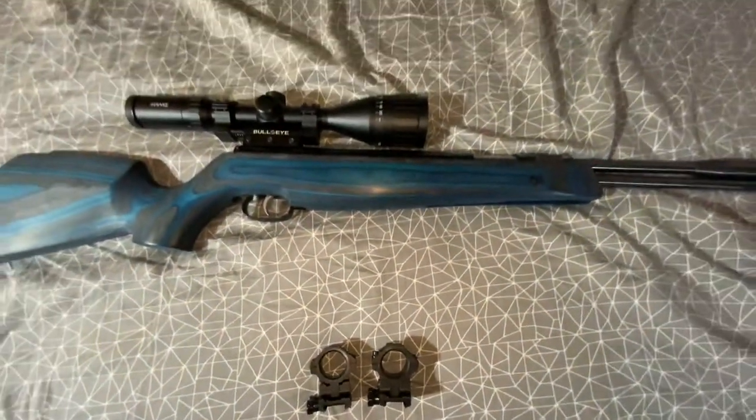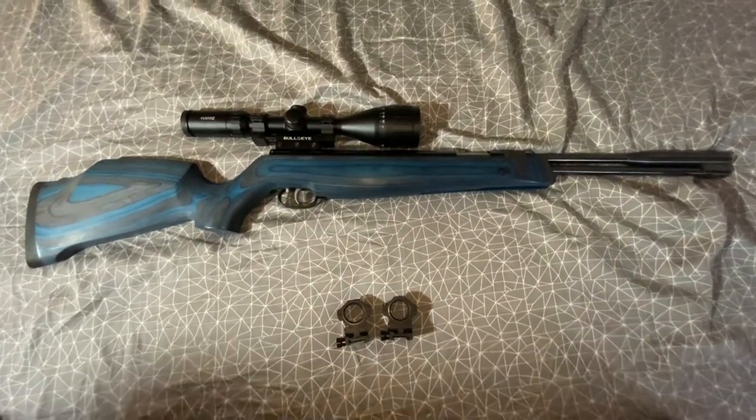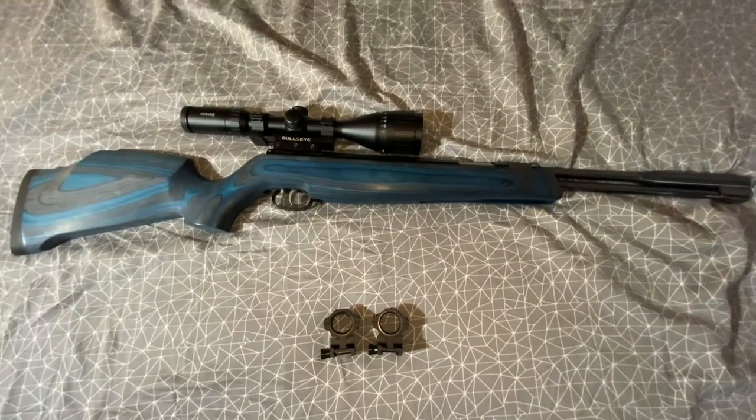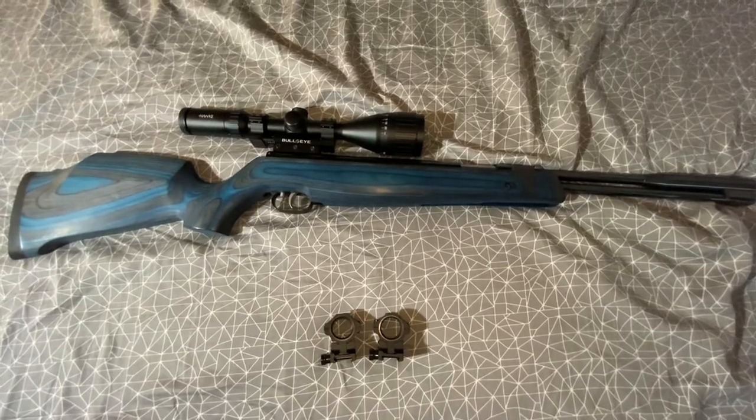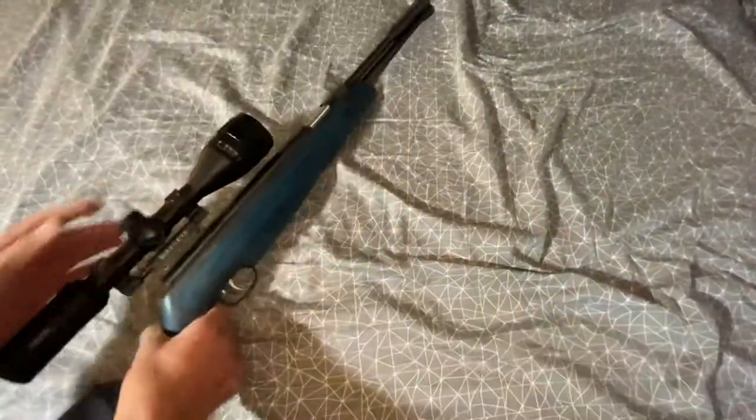The pellets we're going to use are Crosman domes, because they shoot pretty good — I've had good experience with those. The rifle itself has '97K' engraved on it, '.22' engraved as well with a cool little pellet graphic, and there's a serial number on it. That's about it.